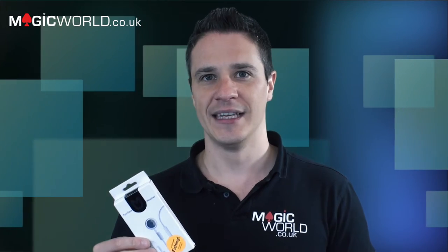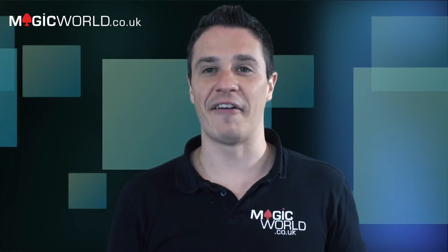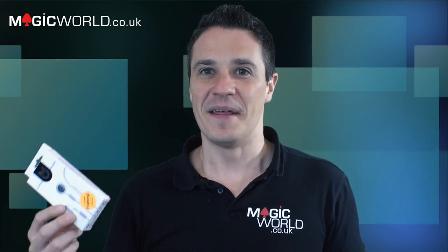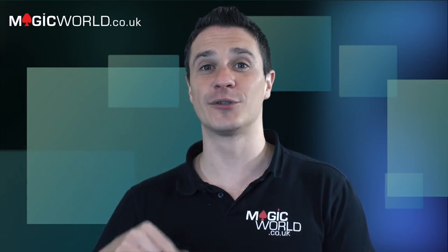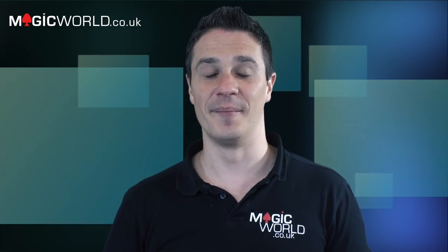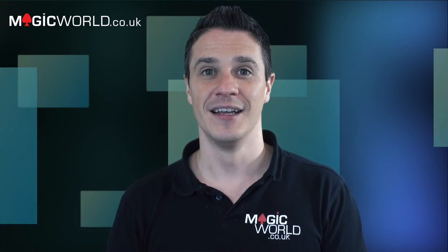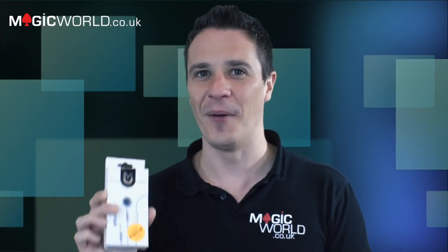This will play in so many situations — on the street, to young people, at kids' parties — because who doesn't carry headphones around nowadays? Apple iPhone headphones are everywhere, so it's a natural thing to see, and now you can go into a trick with them. It's a very different way of producing a chosen playing card. It's a genuinely really nice little item.